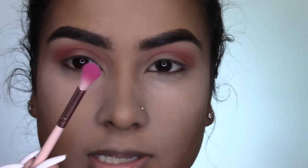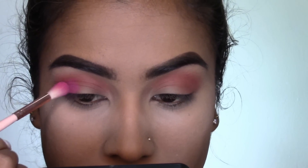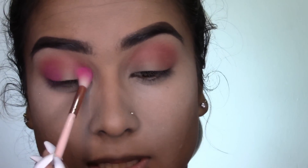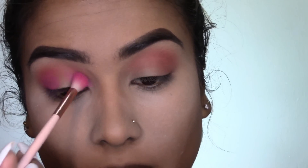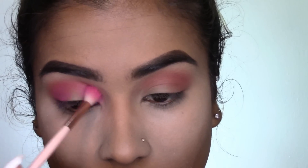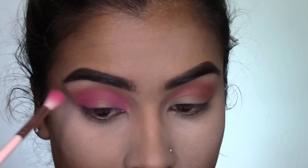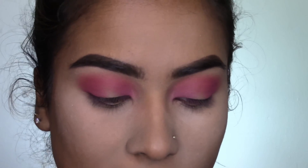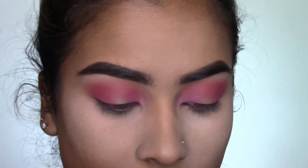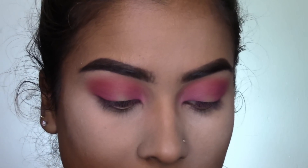Taking a smaller fluffy brush and this pink shade — this brush is slightly smaller than the one I just used. I'm going to start packing this pink color on the outer corner of the eye as well as the inner corner of the eye, and then just sort of tying it into the crease. Once I'm happy with how I've built up this color, I'm going to go back in with that reddish shade again and just make sure that we haven't lost that transition color.